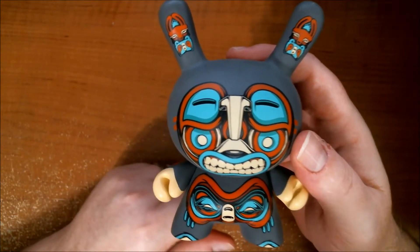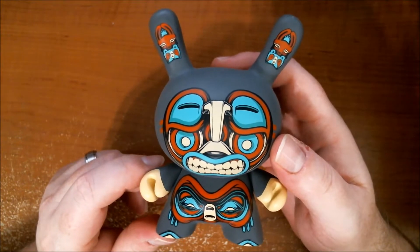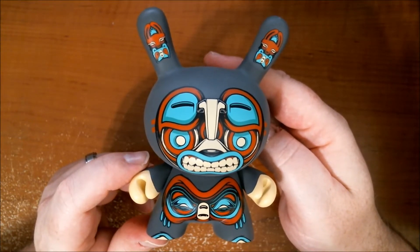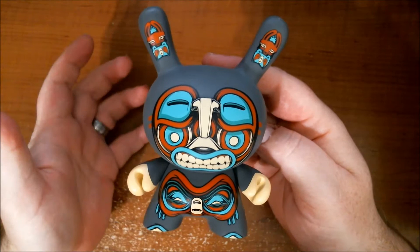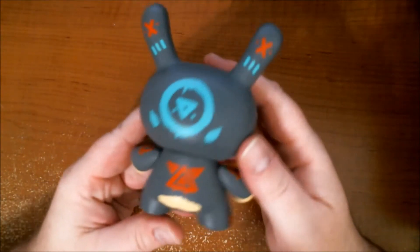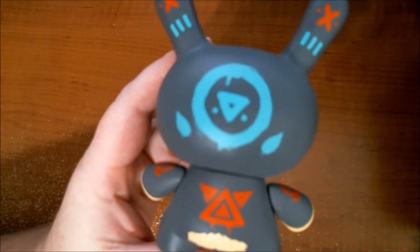Now he's doing gig posters for Primus and Pearl Jam and all these other awesome bands, so he's doing really well for himself. It's just really cool to see Kid Robot working with local talent as well. Mike has a very distinct style, so it's very fitting that he transformed this 5-inch Dunny into his own little character.